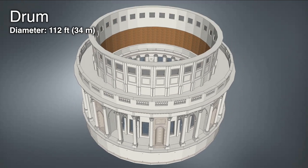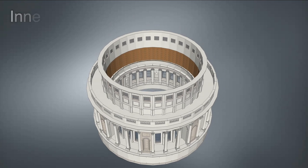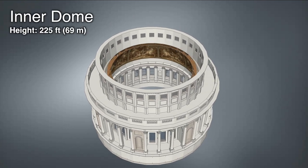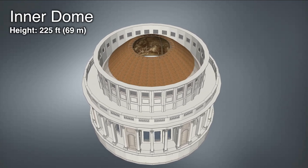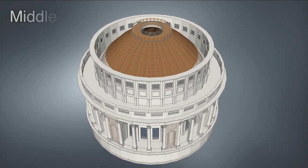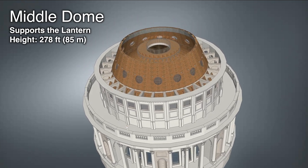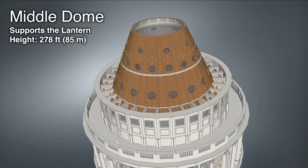St. Paul's Cathedral features an innovative triple dome structure. On the circular drum, the inner dome rises and is visible from the cathedral interior. Above this inner dome, a brick cone rises to support the 850-ton lantern.